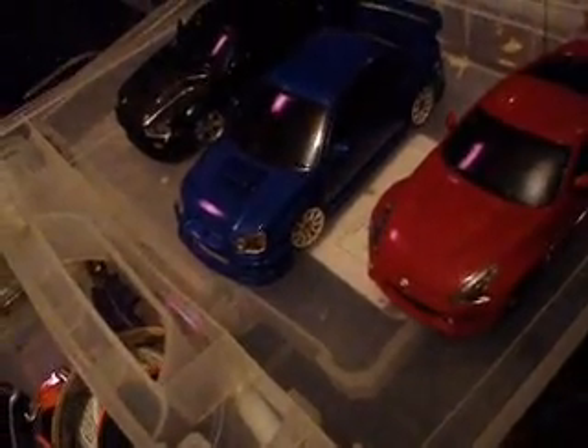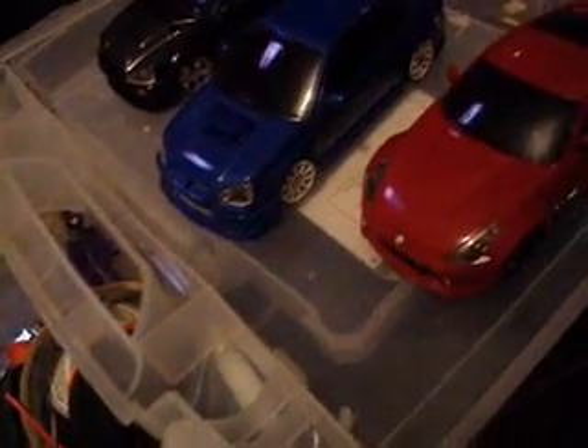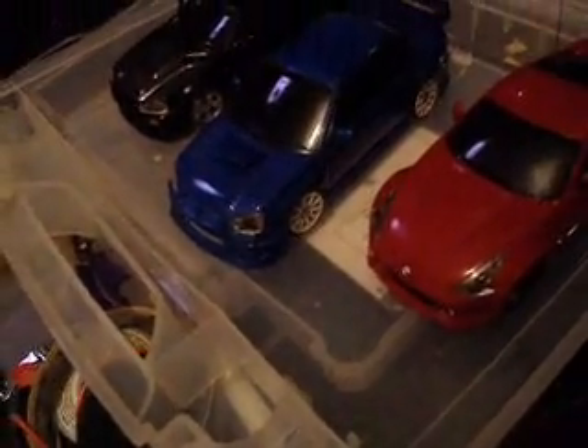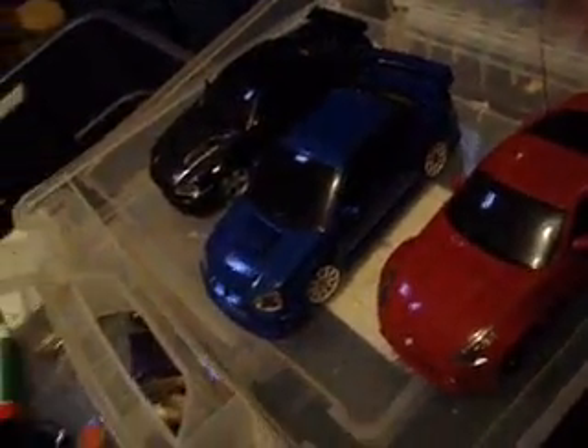Hello YouTube, Lenero Saw here. This is a little update — some stuff I've been working on and maybe some new stuff I got in. Here we go guys.